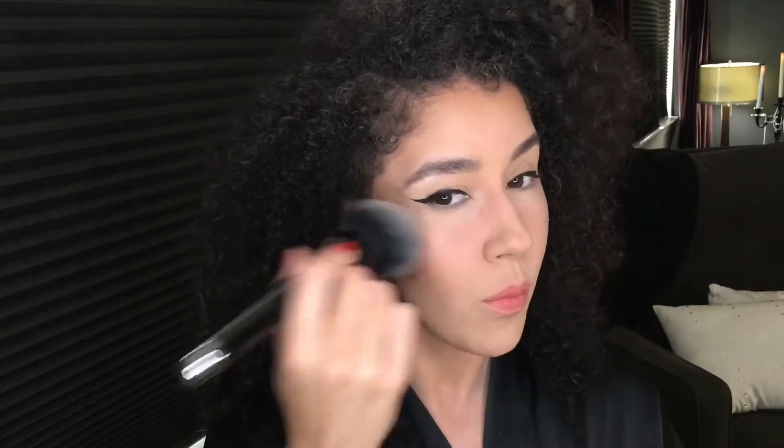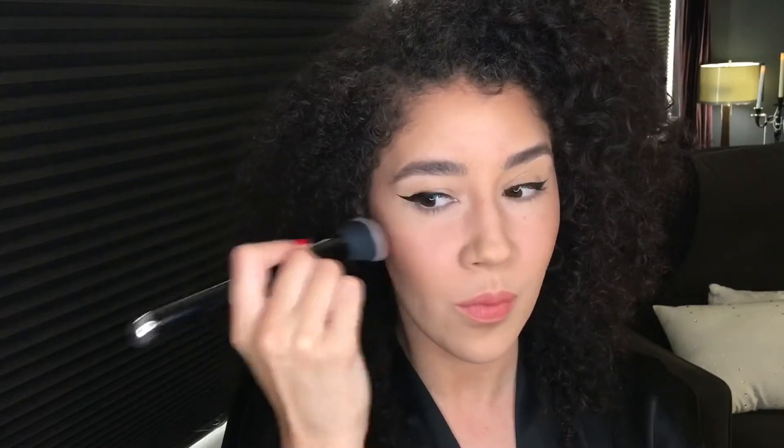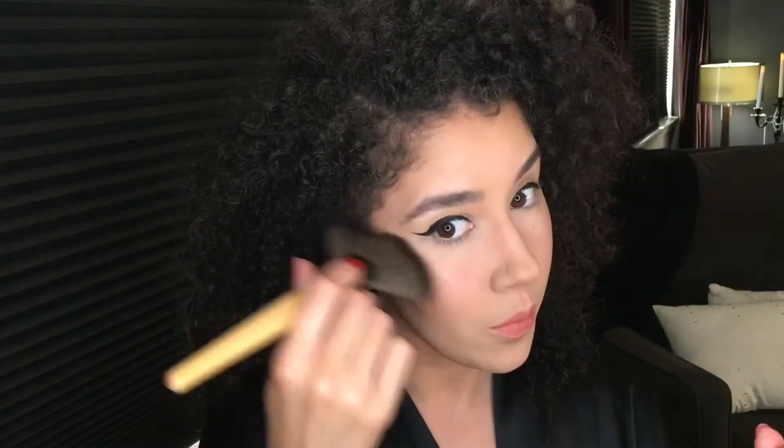This is the L'Oreal Glam Bronzer — I use this to warm up my face, cheeks, forehead, and chest. This is the blush I'm using — it's the L'Oreal True Match Blush called Innocent Blush, a peachy, very pretty peach shade with a little bit of sheen. And this is the highlight I'm using — the L'Oreal True Match Lumi Highlighter, which gives such a beautiful subtle glow.